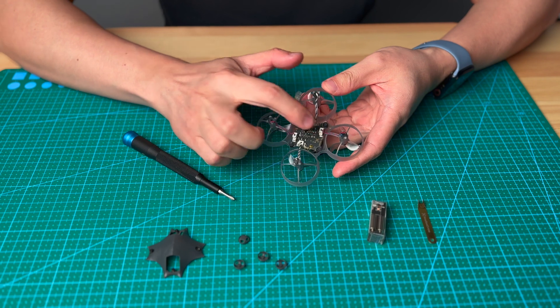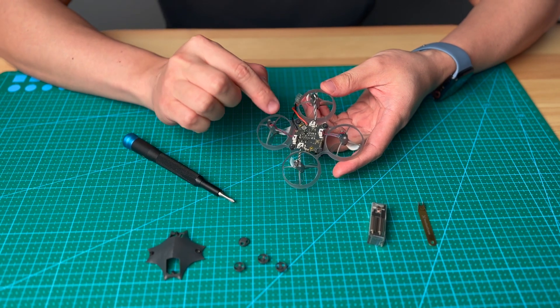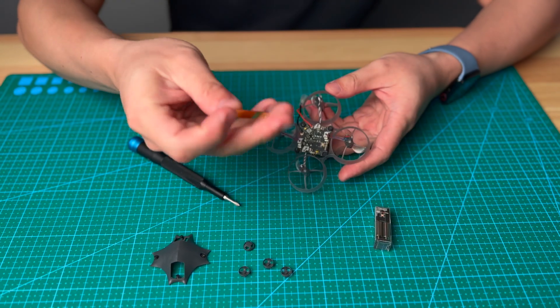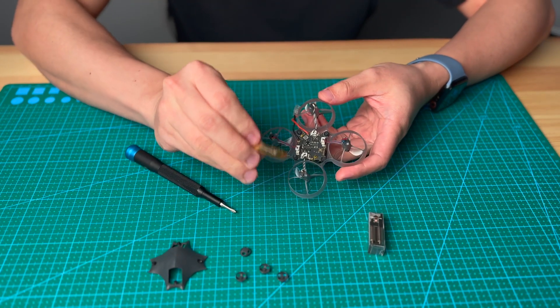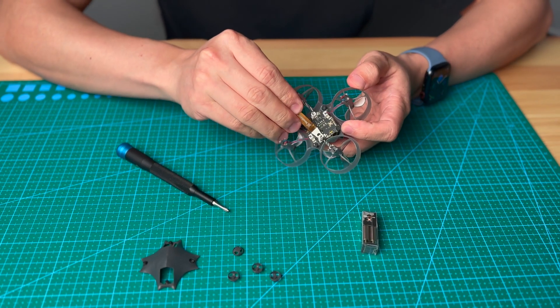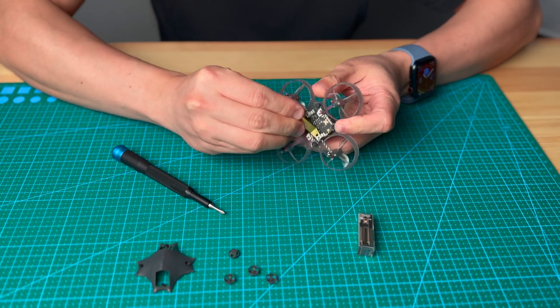This is the motor plug — you have to unplug the motor plug. In here you will need to use the prop tool that comes with the VR drone kit. You can just slice it in and pop up like this.